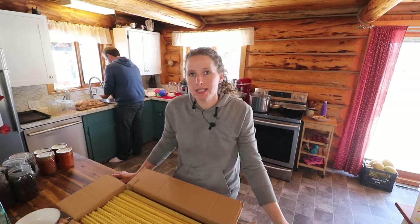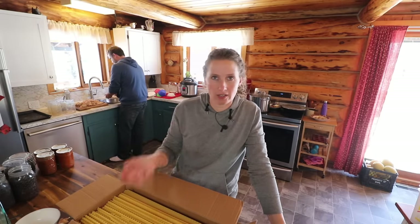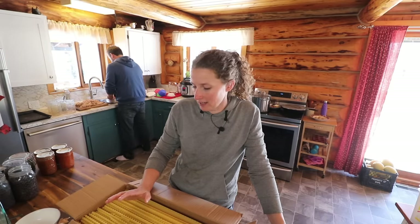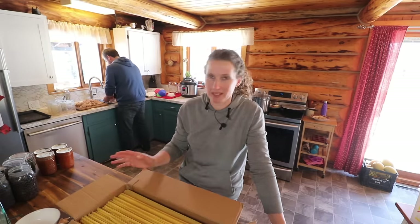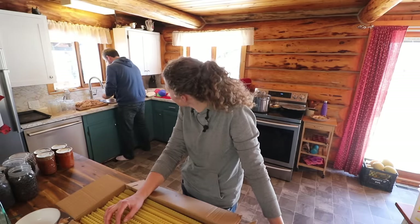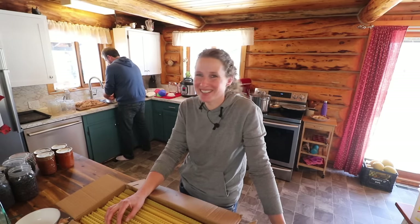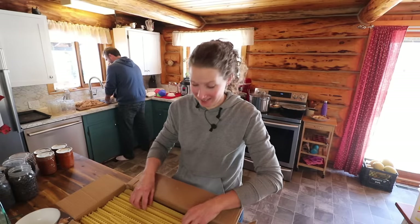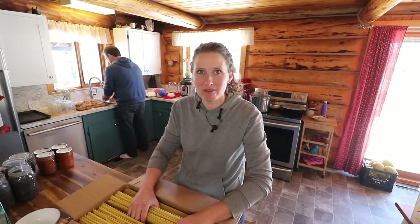I have a question for you — do you guys eat garlic toast with pasta? Like when you have lasagna or anything like that? I shared that we make garlic toast with our pasta the other day and a couple of people commented saying that's so weird. I'm wondering — is it like a Canadian thing? I'm not sure, but eating garlic toast with pasta is my favorite thing.